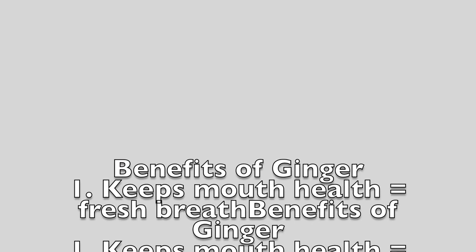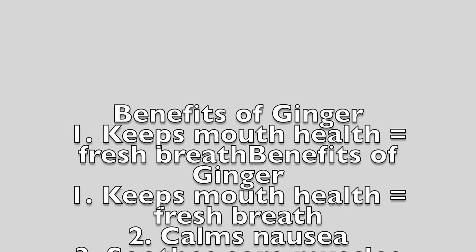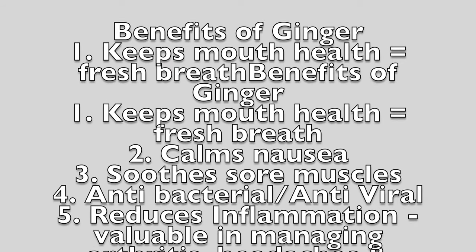Ginger keeps your breath fresh, calms nausea, soothes sore muscles, is antibacterial and antiviral, reduces inflammation, and is valuable in managing arthritis, headaches, and menstrual pain. It also stimulates circulation.